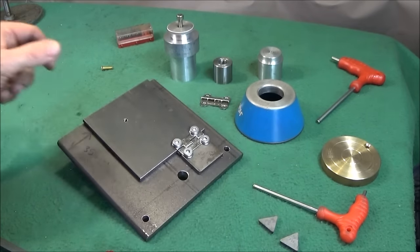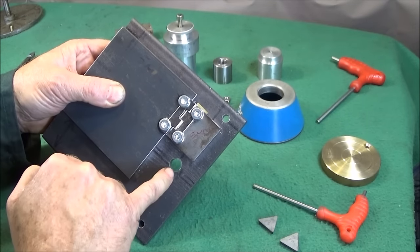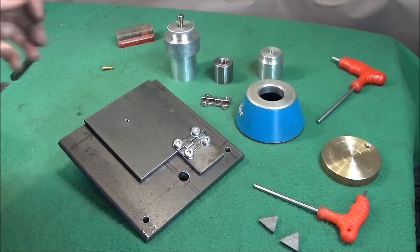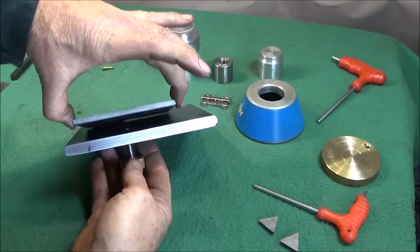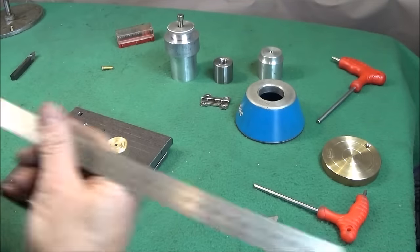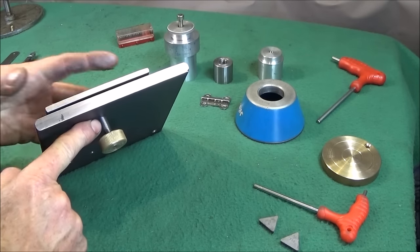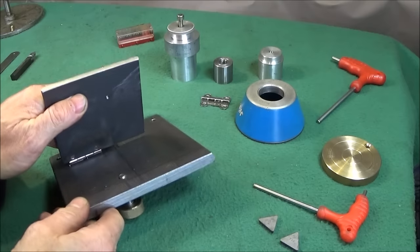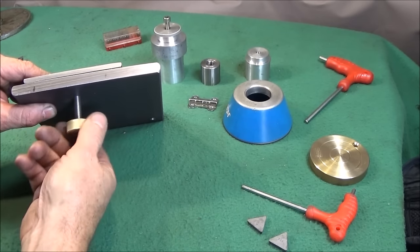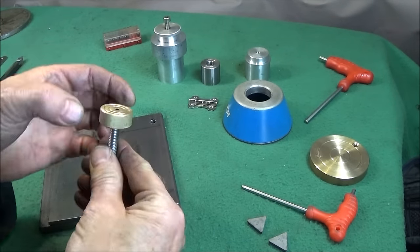Then I drilled the fixing holes for the Myford ML7 and the fixing hole for the Chinese mini lathe. Looking from the front face, in the center of the 5 millimeter plate about 30 millimeters in from the front face, I drilled and tapped an 8 millimeter threaded hole.